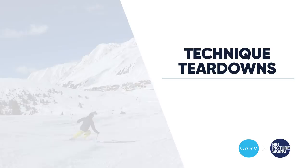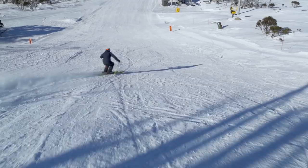What is the most critical thing this skier could do to take their skiing to the next level? Hello skiers, I'm Tom Yelly from Big Picture Skiing. Welcome to Carve's Technique Teardown, where we take video footage from skiers just like yourself and analyze it frame by frame to help figure out what is the most critical thing this skier could do to take their skiing to the next level.